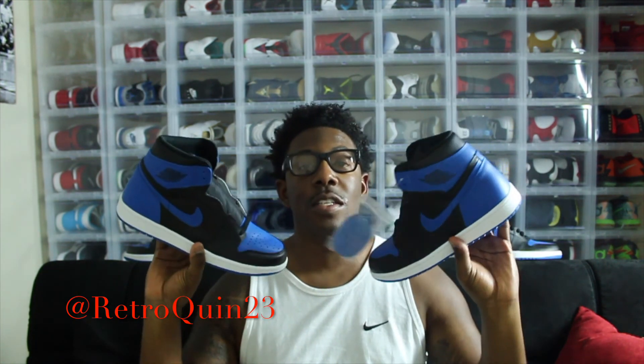We're going to jump into it real quick. This is a review I've been meaning to get out. As y'all can see, we have the Royal Ones in the back. I did get a chance to double up. I'll also be doing a side-to-side view with the Bred Ones that released last year. My question to you all is: Bred Ones or Royal Ones? I'll grab those real quick so y'all can take a look at them.